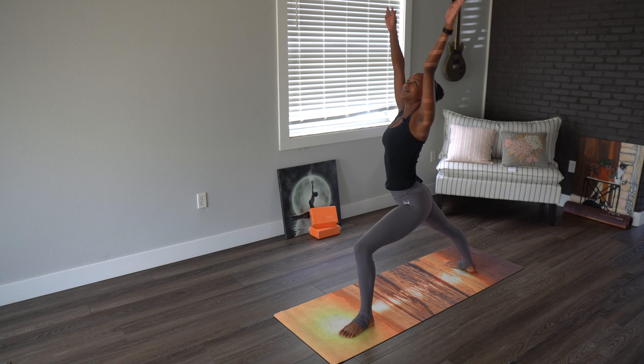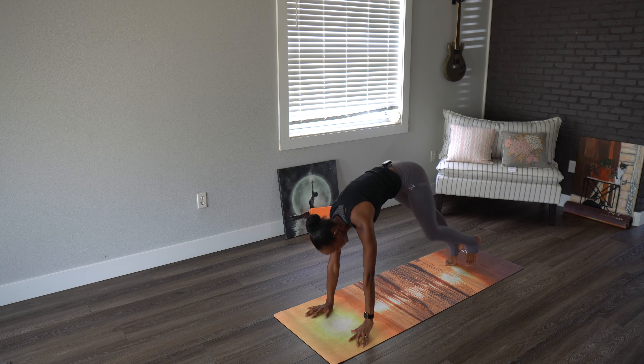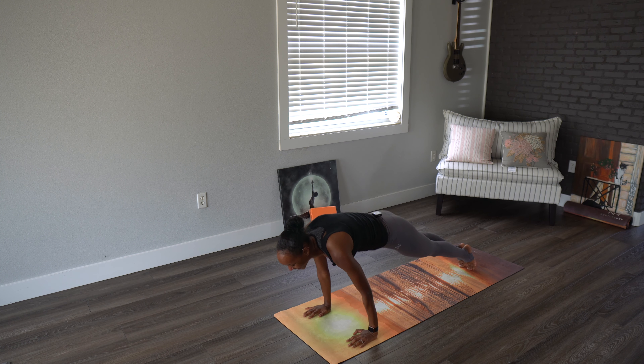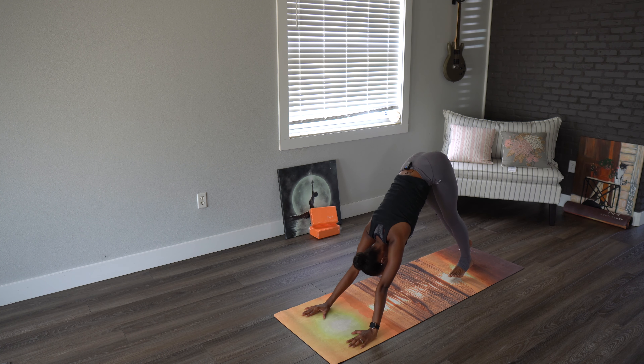Exhale, left foot pivot the right. Inhale, exhale. Come on down, let's go through that chaturanga, and then we'll meet in downward dog. Five breaths here. We have one more.